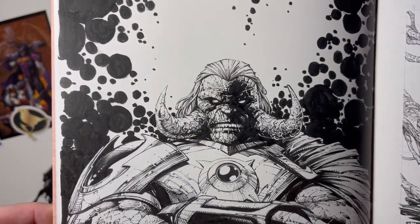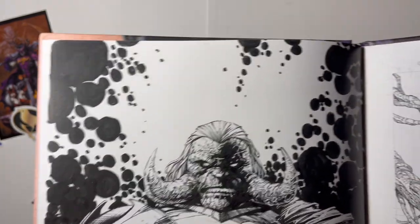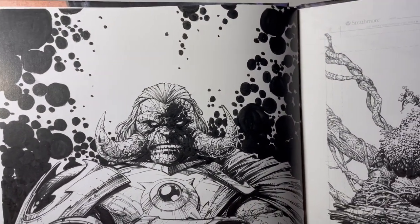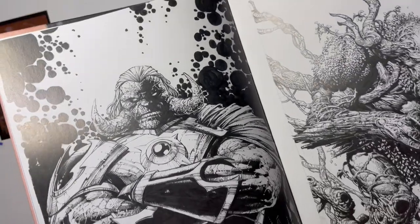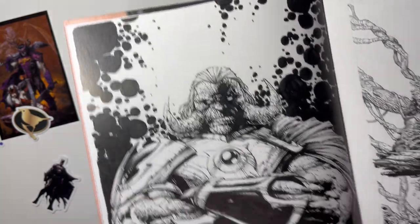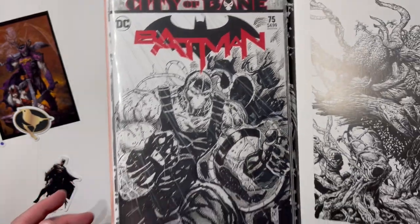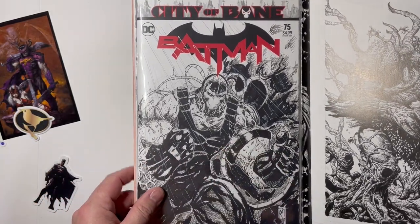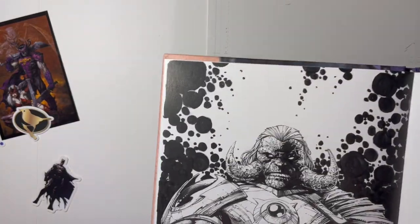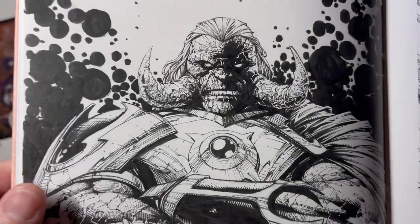Oh, that's badass — there's some Kirby Crackle going on. Really cool seeing this up close and personal. This book is just slightly bigger than a regular comic book — I'll compare to a sketch cover I did that I still need to send out to a channel member who won it. You can see the difference — it's slightly oversized compared to a regular comic, so you get a little bit bigger canvas with the art.